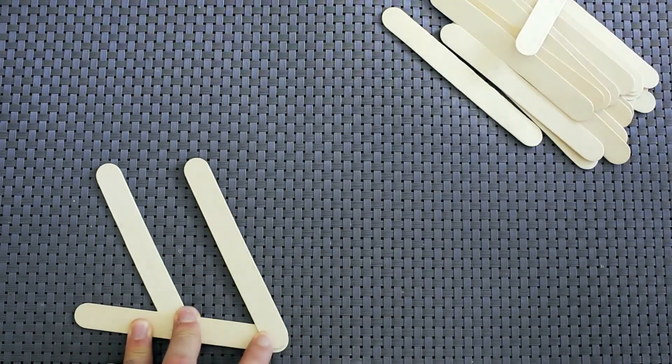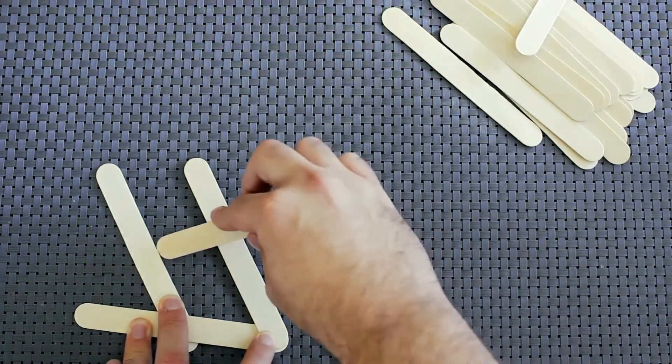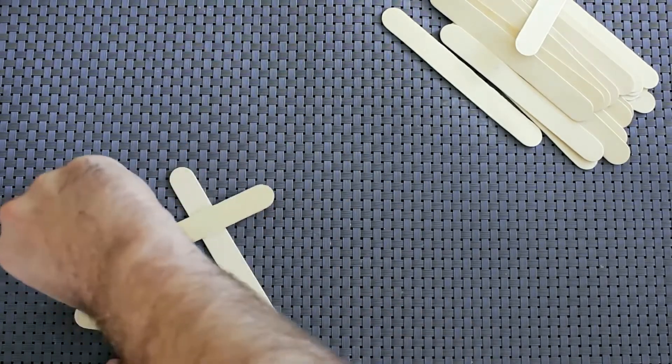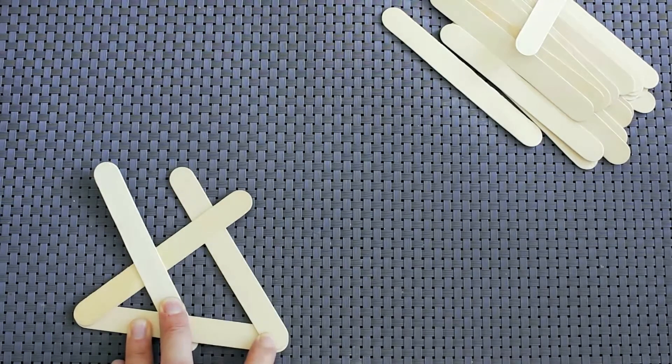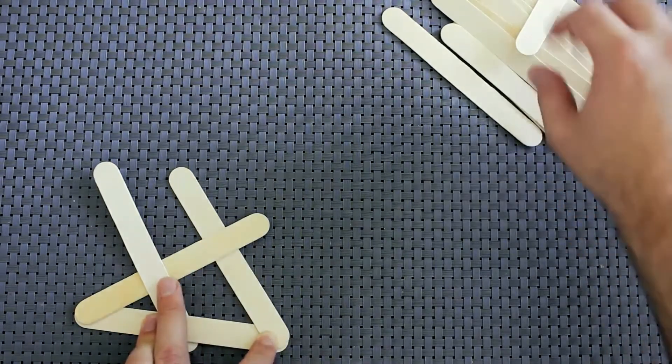Now you're going to take another popsicle stick and weave it under the middle popsicle stick, then make sure that it catches over top of that second popsicle stick that you laid, just like so. Now we're going to continue to add popsicle sticks in this way.